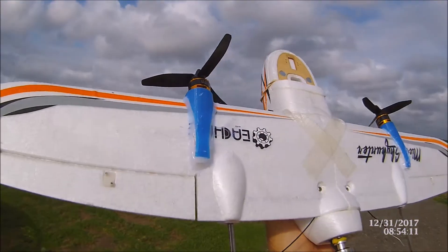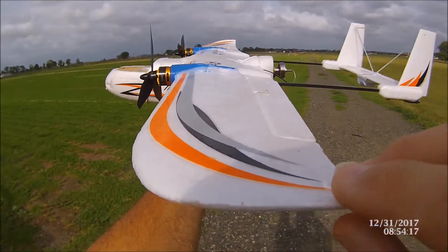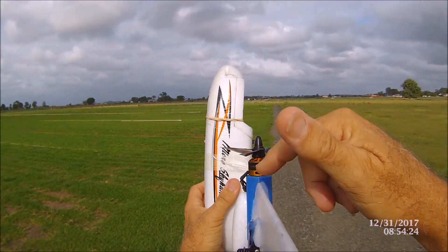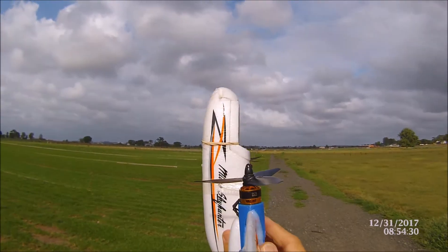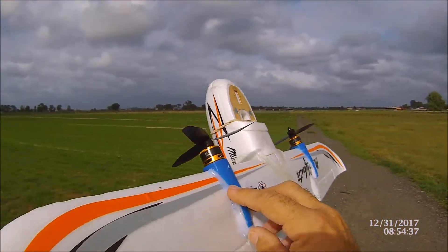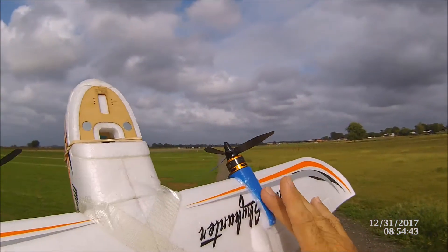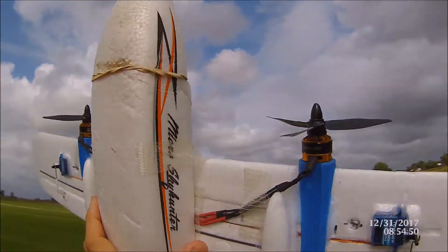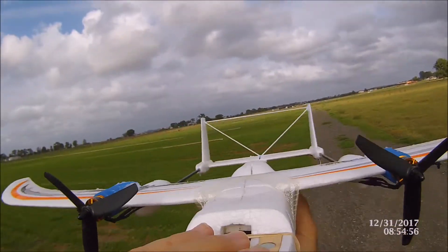These are 3D printed Bixler pods - I'll put a link in the description. You can see they are molded, and all I do when I put them on is make sure that they're in line with the underside of the wing - because that's a true surface to measure off. Then I put a little dab of hot glue on each side, make sure I've got it right, and when you put all your hot glue in there you can actually bend this down because that kind of melts. I've just put a little bit of foam underneath to fill it and hot glued it on. Had a little bit of a problem with that motor - you just don't seem to get any air.